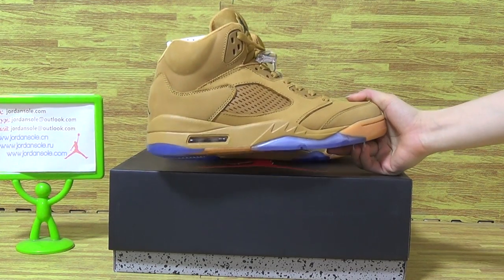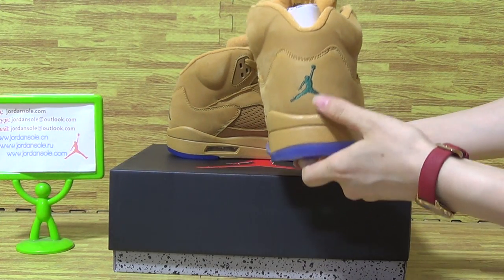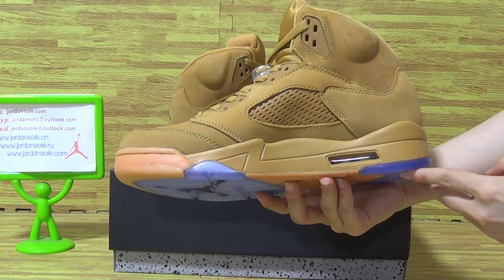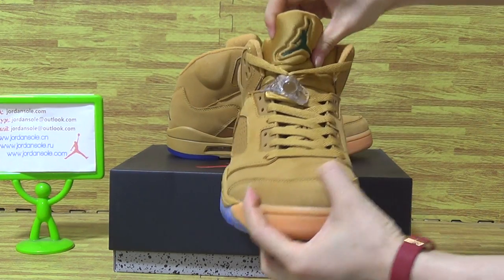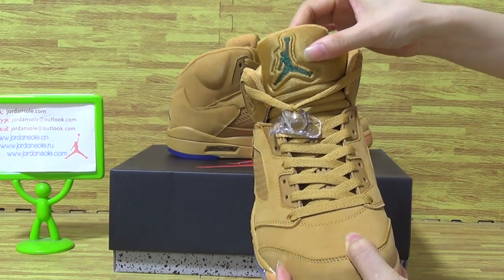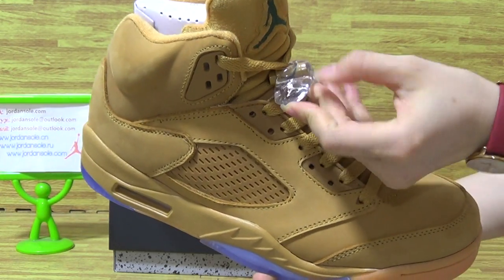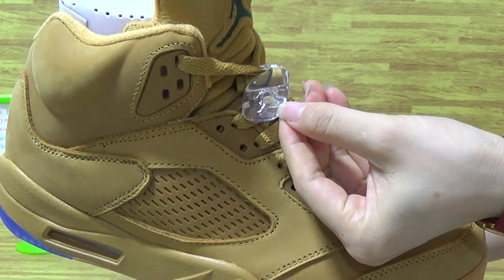You can see the shoes color. On the back with the Jumpman logo and this side. Jordan 5 comes with the amazing quality. You can see the shoes tongue. This part is soft materials. And the white shoes does lock this little part with the Jumpman logo.